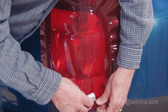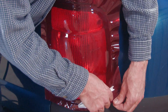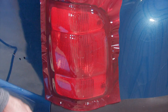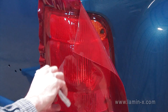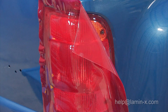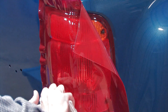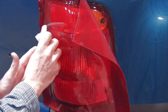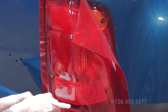Applying the film to the edge of the light — if you find bubbles, you're able to lift the film and reapply it. With a heat gun, you want to be careful and moderate your application of hot air so as to not burn the film or damage the adhesive. A hair dryer is actually a better way to ensure that that doesn't happen.